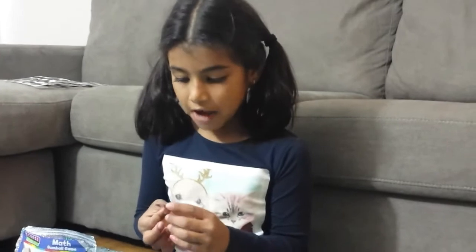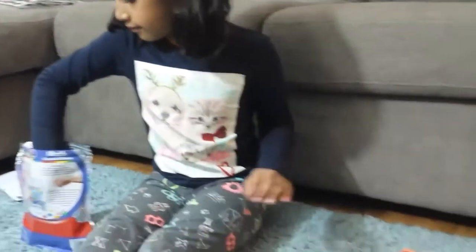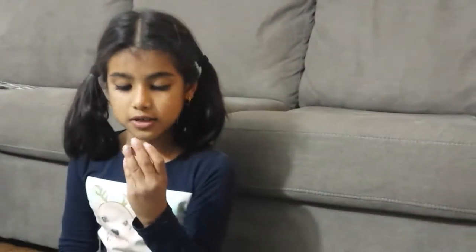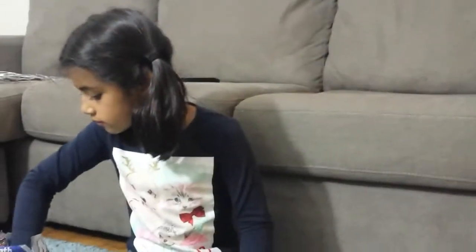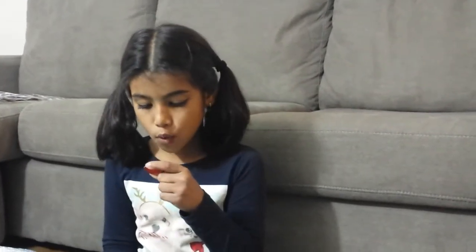Let's start getting into this game. I've got 10 plus 3 — it is 13. Now I got a pink one right here, and this is the answer: 2 plus 1 is 3. This is a subtraction: 4 minus 2, that is 2. And this one is red.